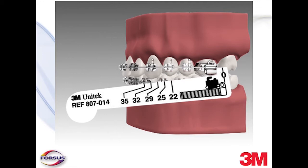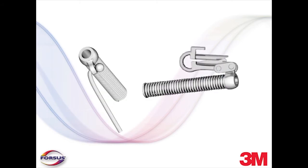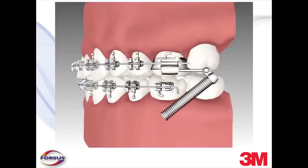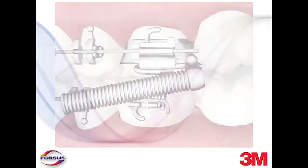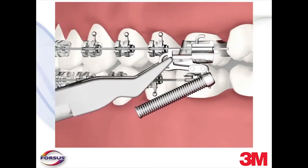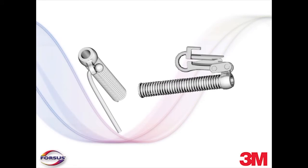With advanced preparation and measuring completed, installation can commence. There are two types of attachment mechanisms in the Forces Fatigue-Resistant Device system: the L-PIN module and the EZ2 module. The L-PIN module allows for more flexible installation options and movement in the mouth. The EZ2 module allows for more consistent installation and prevents the spring from pivoting into the cheek. Together, they provide the orthodontist with options to treat each Class II case according to specific needs.